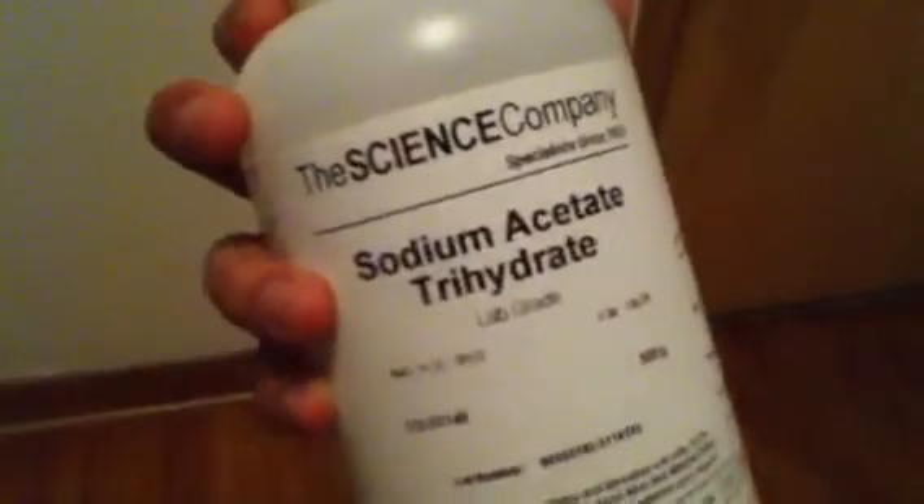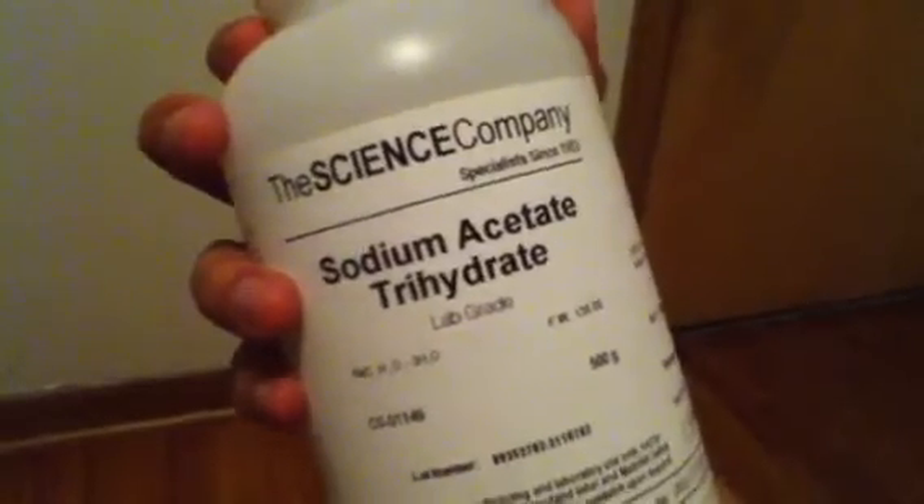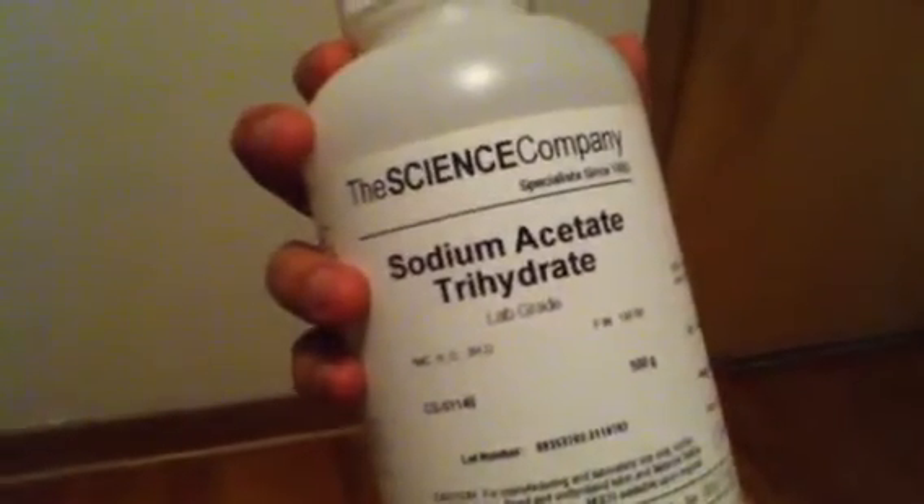There are also different forms of this. There's sodium acetate anhydrous — I think that's what it's called — and it's more of a powdery form. This one is a little bit more crystallized and I found it to work a little bit easier. I actually worked with two of these bottles and as you can see I don't have much left, about a tenth of what it came with.